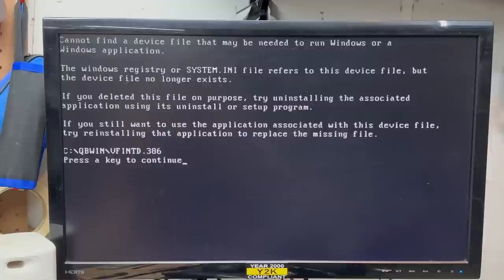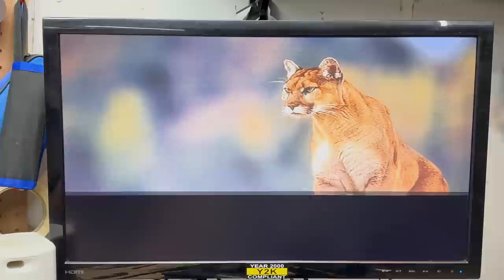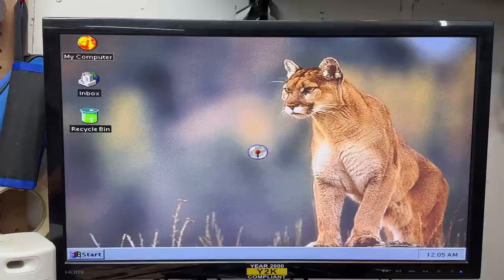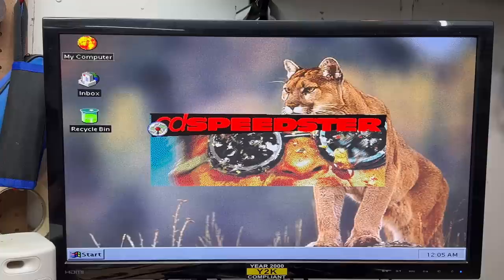That was weird, but we are booting. Windows 95? It had Windows 95 on this thing? Let's see if we can just get through this. That hard drive sounds awesome. That is a very funky mouse cursor. That was quite the startup sound. We are in. This is a very scientific Windows theme they have here. What is After Dark? Wow, this thing's running incredibly slow.